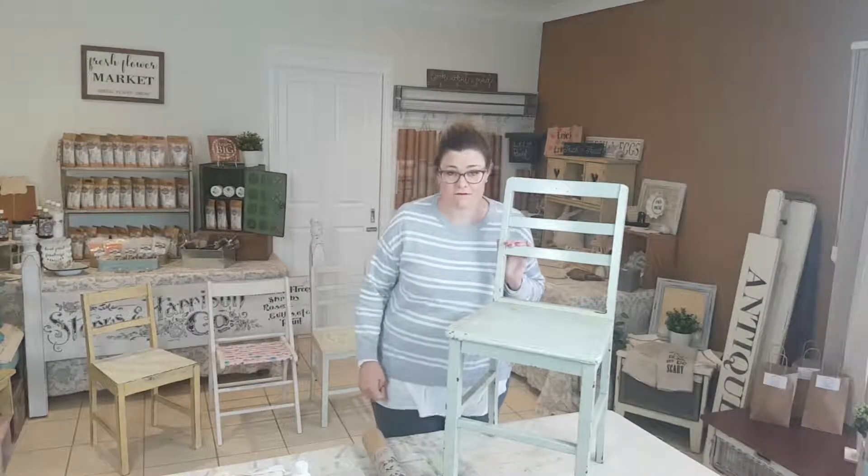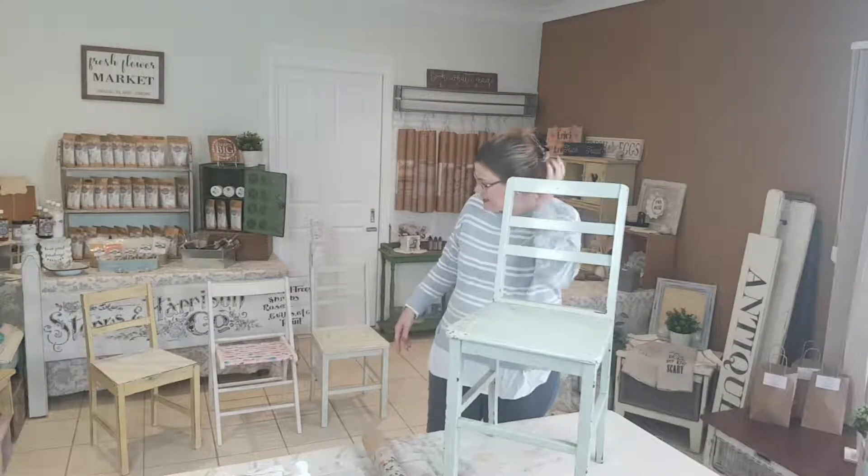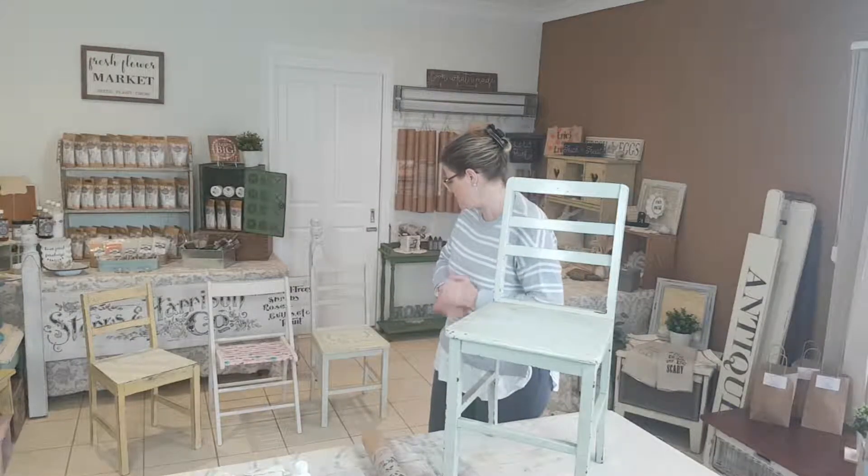Hi guys, it's Sam from Braggity Bits. Welcome back to day four of our five chair challenge. As you can see, there are the three chairs behind me that we've done so far using different techniques.